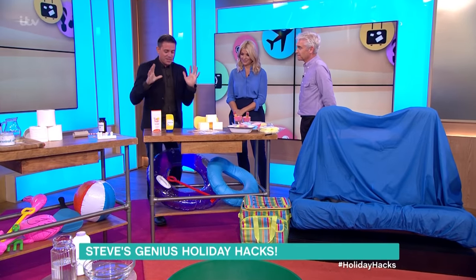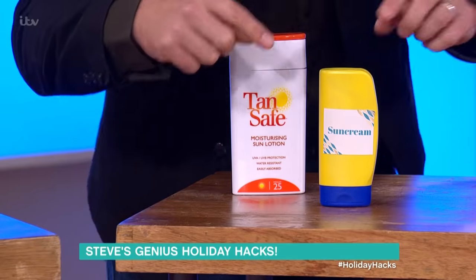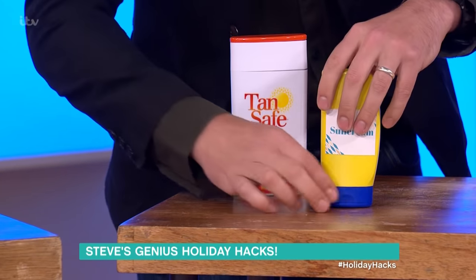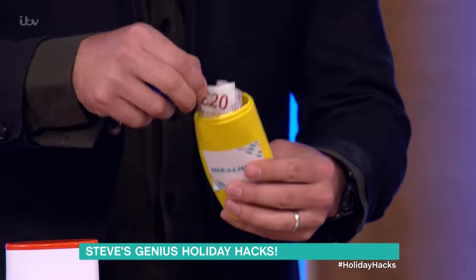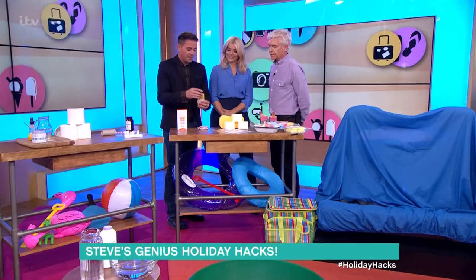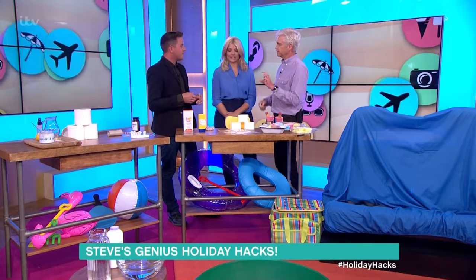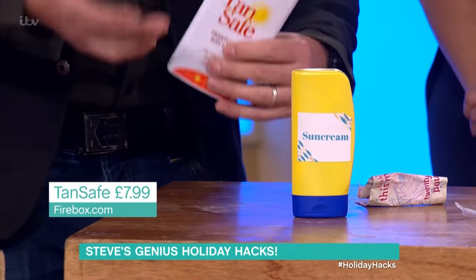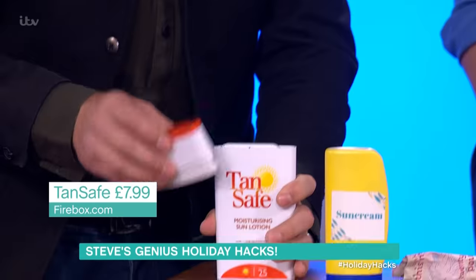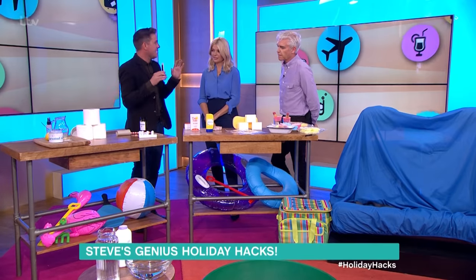Now let's talk about somewhere to put your valuables on the beach. This is a sun cream bottle — the squeezy type, not the spray type. What you can do is cut the inner part off where the nozzle is, and then hide your stuff inside. We've got some money in there this morning. When my youngest daughter went backpacking in Thailand, we took out the insides of a lip salve and rolled up emergency money and jammed it in there. If you don't want to make one, you can buy one — this is the Tan Safe, it's £7.99 from Firebox. Looks like sun cream but it's not. Look inside — there's my phone.